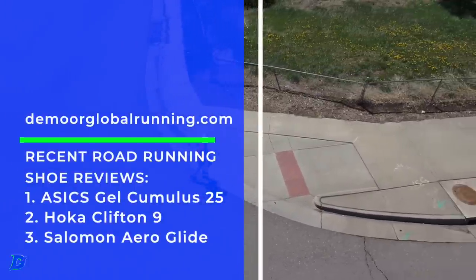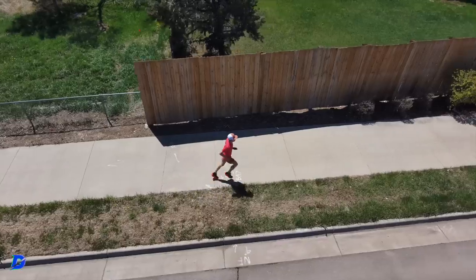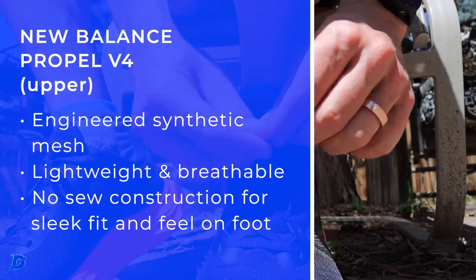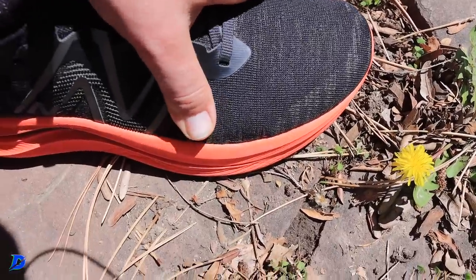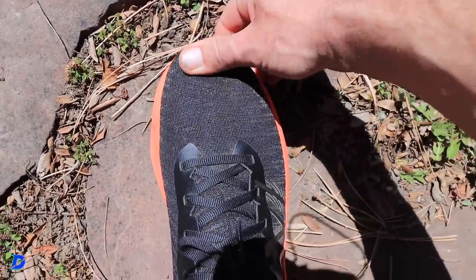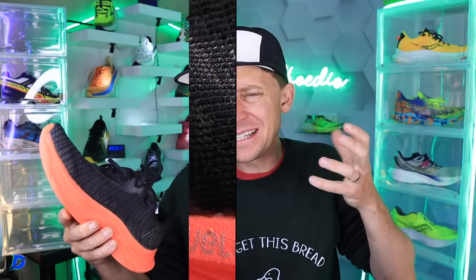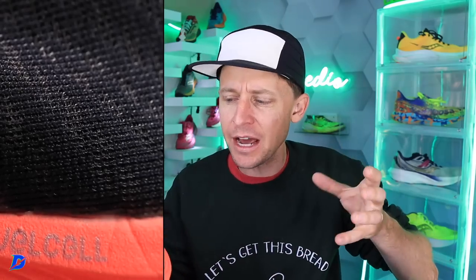But at $109, we're talking value, pinching pennies, not breaking the bank. Now for the upper — there's no gusset tongue at all. It's a no-sew construction, meaning it's a more sleek fit with no seams, which is nice. It felt great on top of the foot. It's not the widest — if you have a wide forefoot, be careful. I felt nice and secure and snug through the toe box. The upper is a synthetic engineered mesh, so very breathable and lightweight.